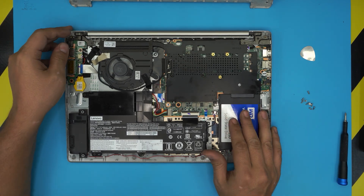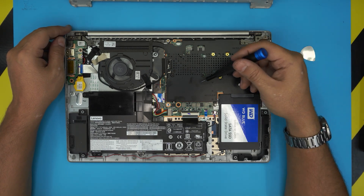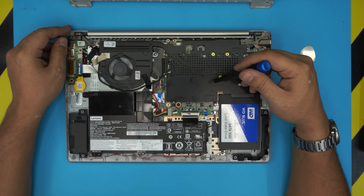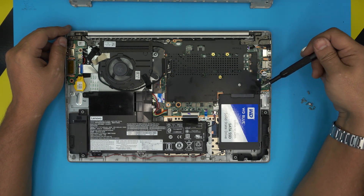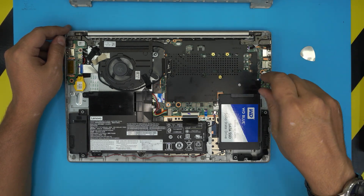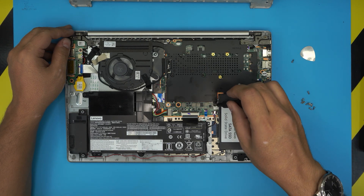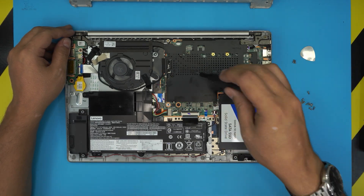We already upgraded the hard drive on this model — there's another video I made on upgrading the hardware to make it much faster. This is a solid state drive. These models only have one RAM slot available. The RAM slot is right under this shield. To remove the shield, we have to remove three screws right here — go ahead and remove the three screws which are pointed with an arrow. These are M2 screws.